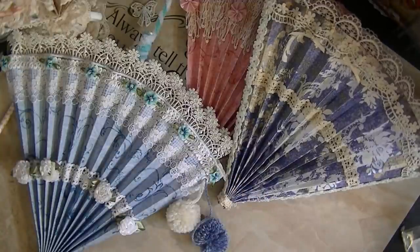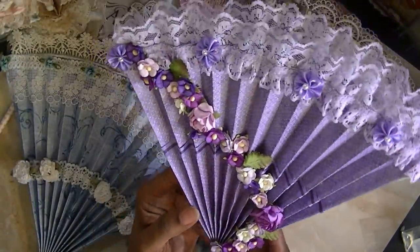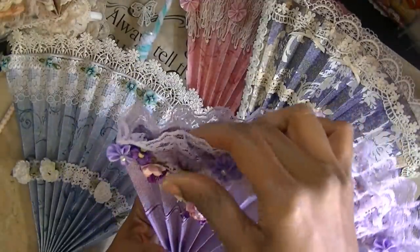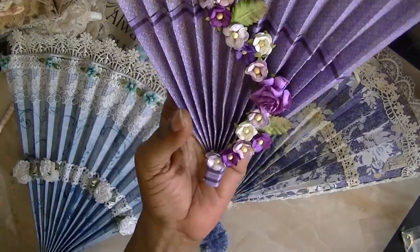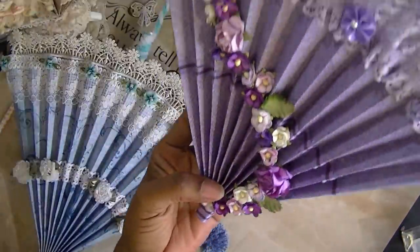And then I have a purple one. Something said flowers — put some flowers on there. So I started this one. And as you can see, I haven't finished it, but I did start that one.